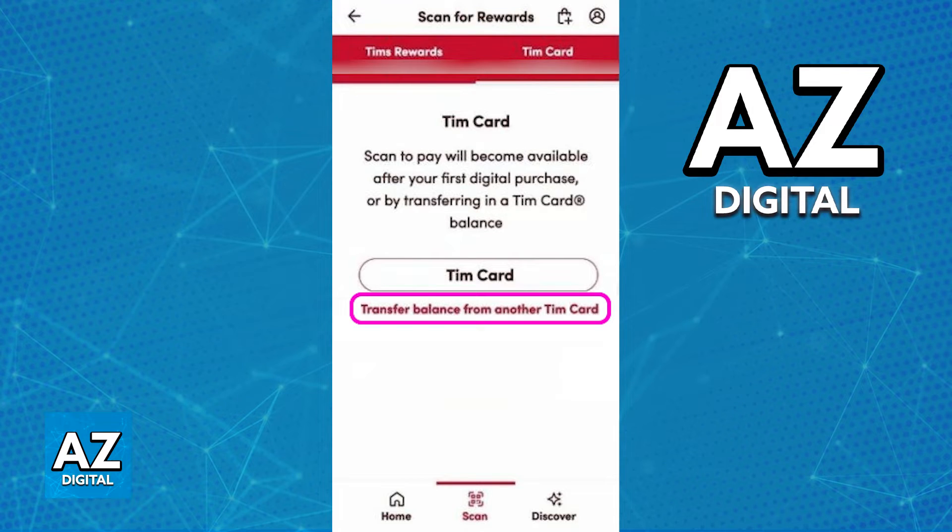Unfortunately, I cannot show you this full process on screen, but after tapping this option, you will get instructions telling you how to properly go about redeeming the card. This will make it so you will be able to input the details about the card and receive the balance inside of the app.